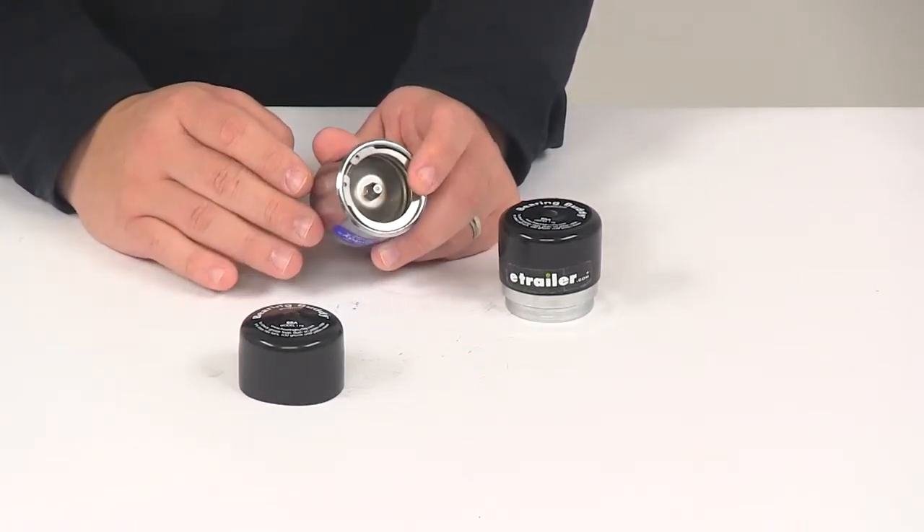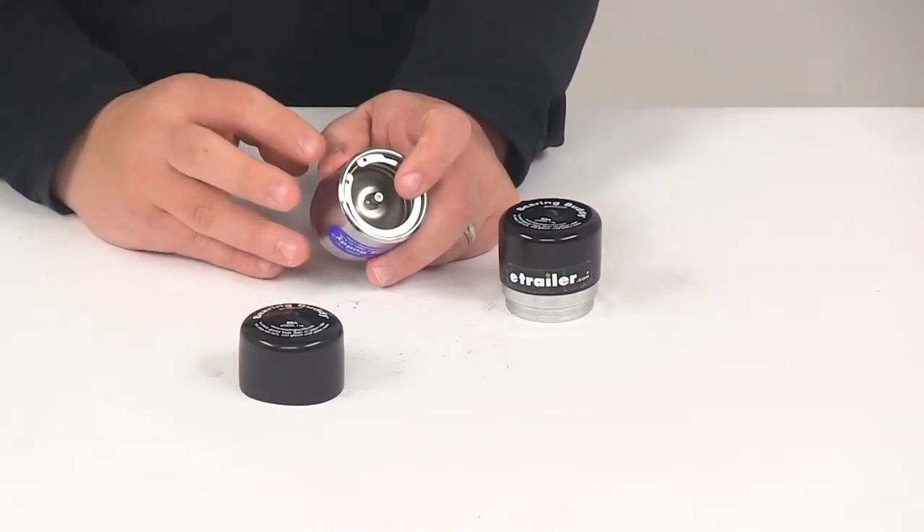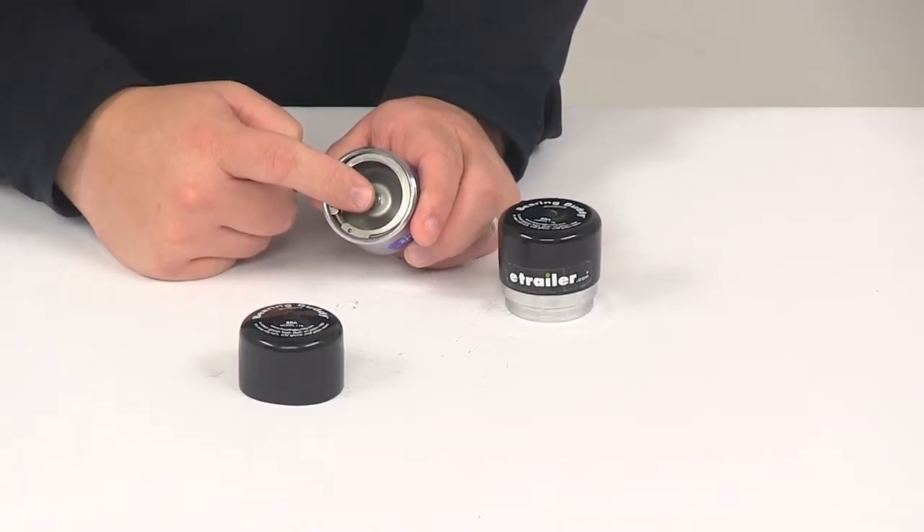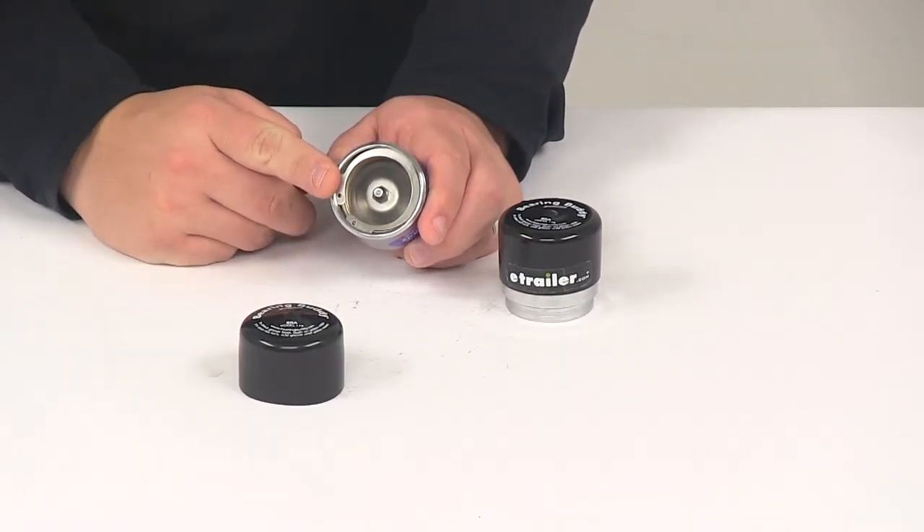It allows for boat trailer wheels to be completely submerged underwater, and it's going to stop corrosion and pitting on your bearings. The unit provides an easily accessible grease fitting so that makes adding grease to the bearings quick and simple.